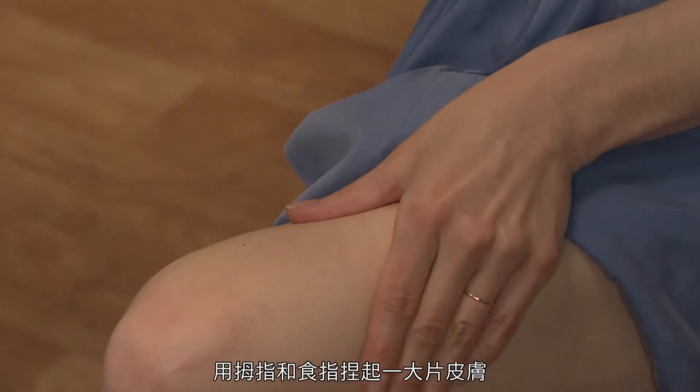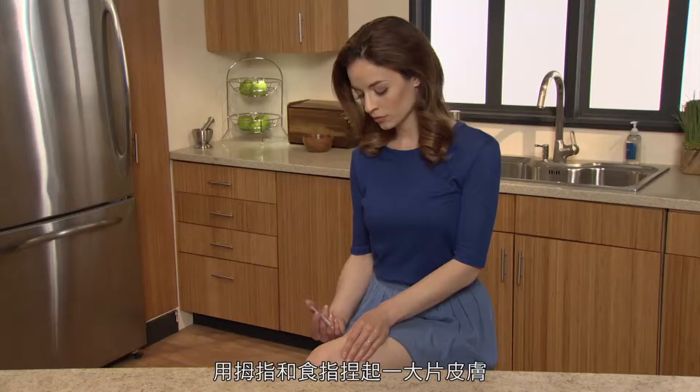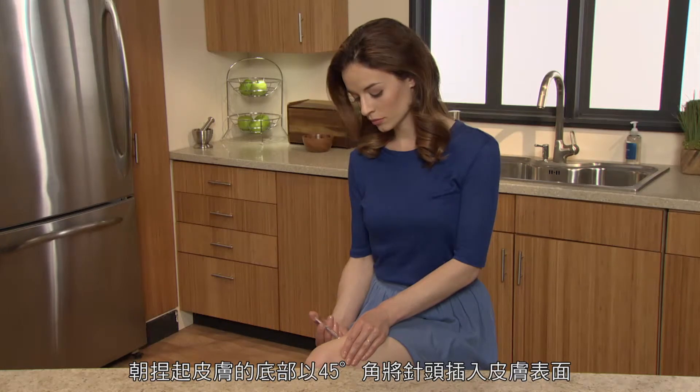Pinch a large area of skin between your thumb and index finger. Insert the needle at the base of the pinched-up skin at an angle of 45 degrees to the skin surface. Vary the injection site with each injection.